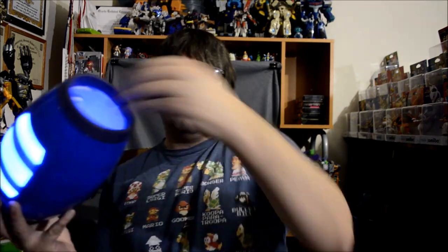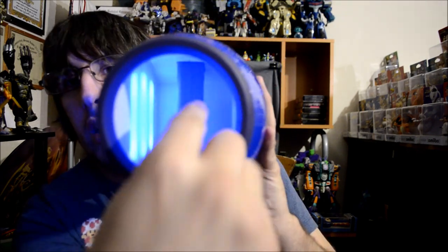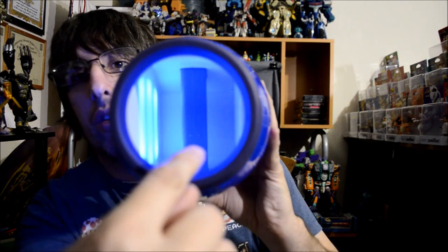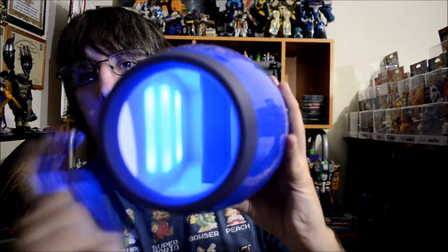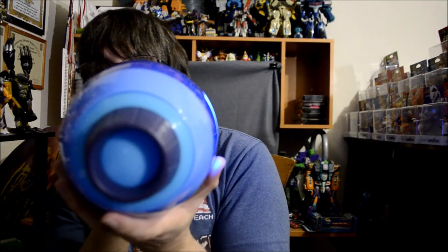On the inside, it's pretty hollow. You got your grip right there, and inside that grip is the trigger. You can see the outside lights on the inside. The front side is where you put new batteries in, and then you got your on/off and demo switch right here.